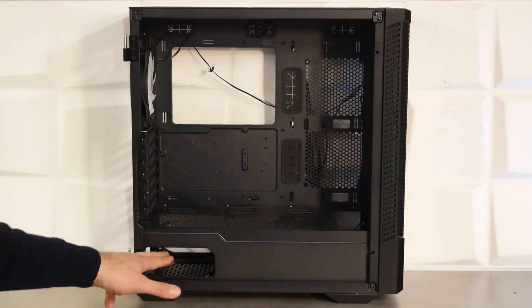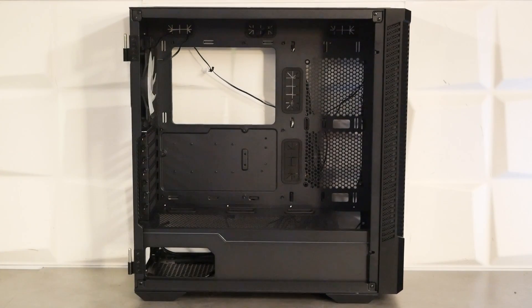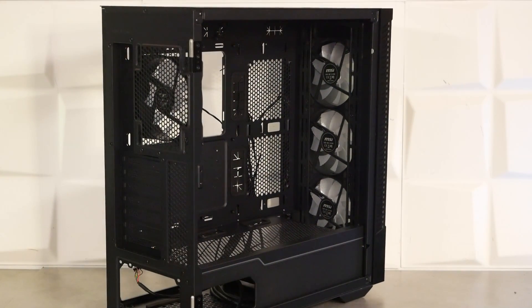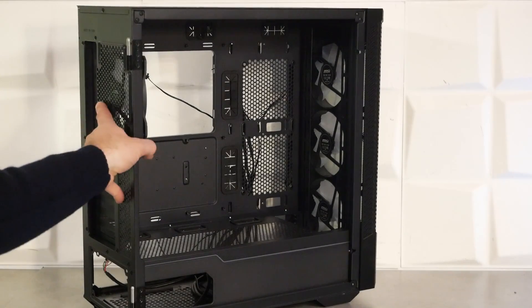On a également un liseré RGB et une petite fenêtre pour l'alimentation sur le cache. On pourra installer trois ventilateurs de 120 mm au-dessus du cache alimentation si nécessaire. À l'avant, on retrouve nos trois ventilateurs de 120 mm de base, remplaçables par des ventilateurs en 2x140 mm. Pour les radiateurs de watercooling, ce sera 280 mm ou 360 mm maximum. La large ouverture à l'avant du cache alimentation permet de faire du push-pull même en 360 mm.